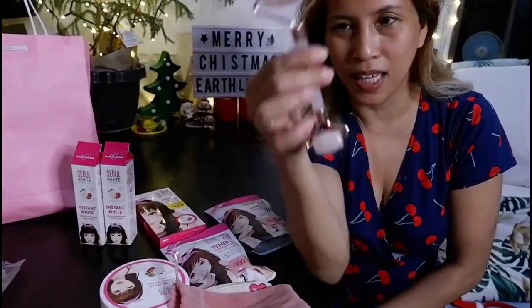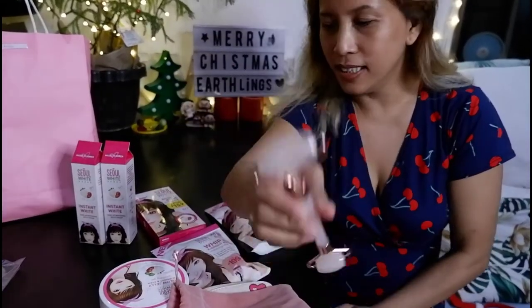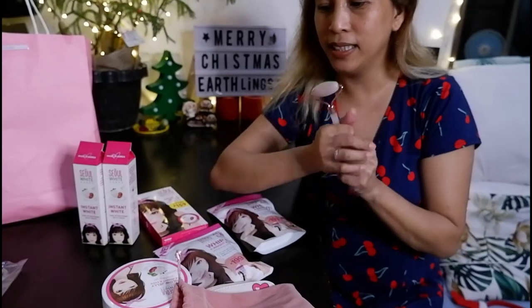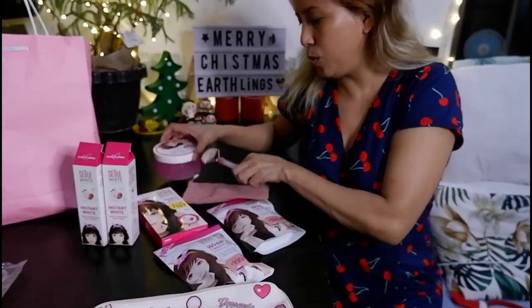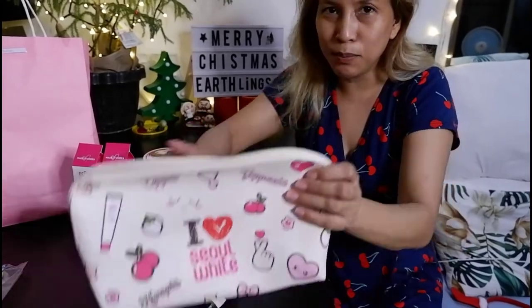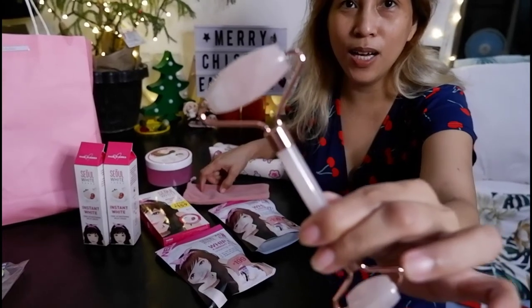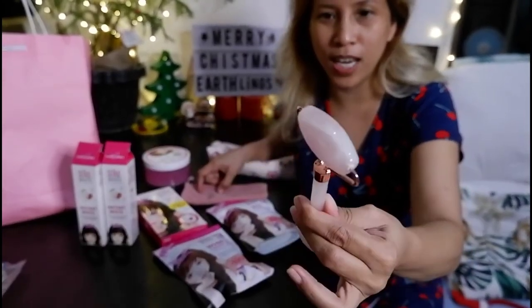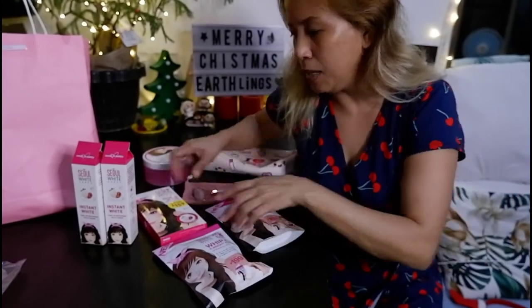Let's try this — I'm excited to use this, love it! Thank you Seoul White for all this beautiful stuff that I really use and love. This pouch is so cute and I super love this roller. Thank you, and thank you everyone for watching! I'll put the link below where you can buy this stuff. You know I love it!